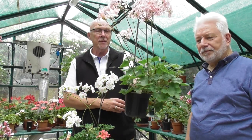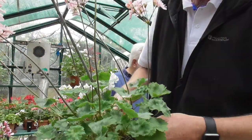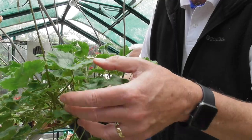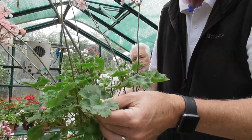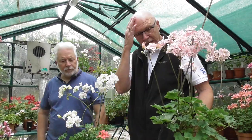You can begin to see the zonal influence here. That's got a good bit of zoning on the leaf — you'll probably see the darker zone. So that's showing a bit more of a zonal influence, but it's got this cut shape of the leaf, which is vital as we've already said for it to be classified as a zonartic pelargonium.